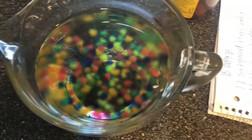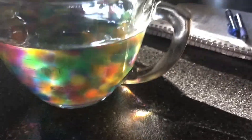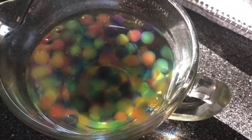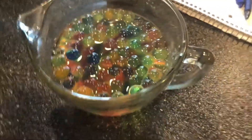Looking pretty good. Five hours in, here's the progress — about one hour left. Let's see what they can do in one hour. All right guys, it has been six hours.